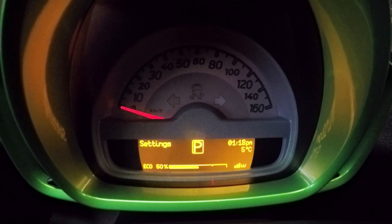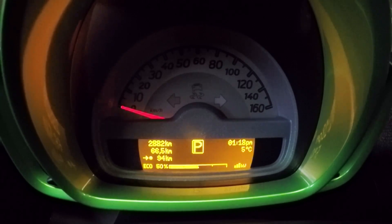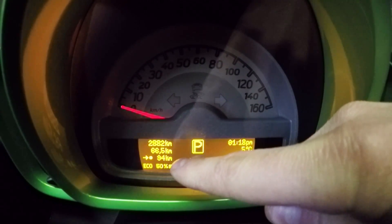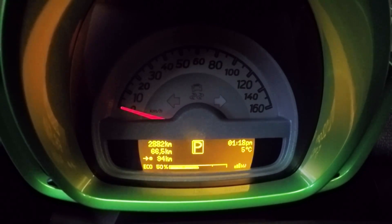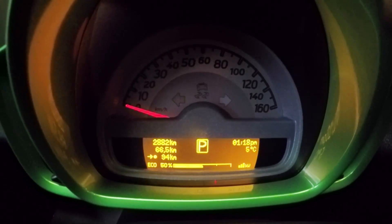Then there's your normal settings — Celsius, Fahrenheit, language, kilometers, miles per hour, and time. This screen shows you total kilometers, kilometers since your last reset, and that arrow with the dot is the available range left on your current charge. It's telling me I have 94 kilometers left and the battery is sitting at 100%.